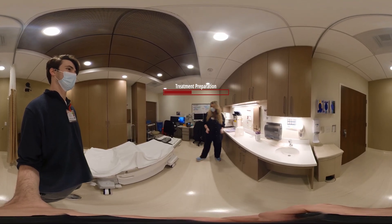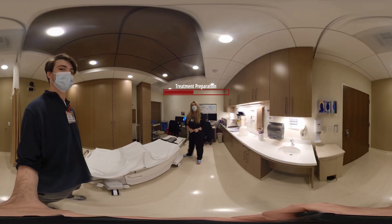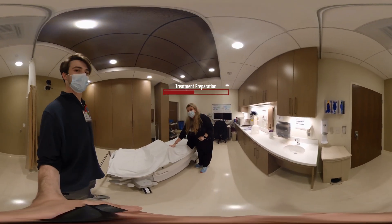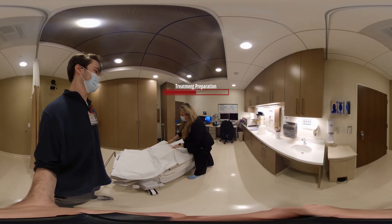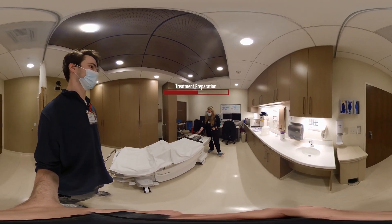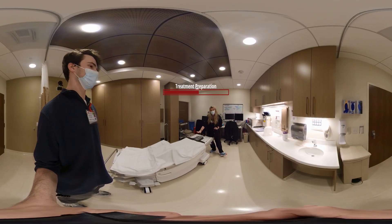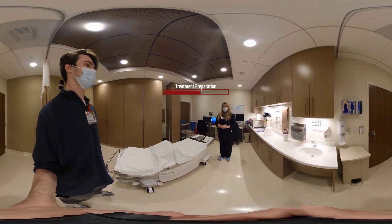All we ask is that you lie here and we will do all the work. All I ask is that you have a seat here. We're going to have your knees come over the bolus — the bend of your knees goes right over the bump. Head comes here. Chin up, extend it as much as you can comfortably. And we will get you a nice warm blanket.